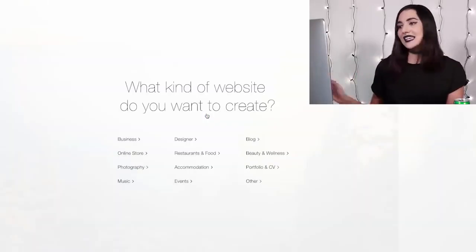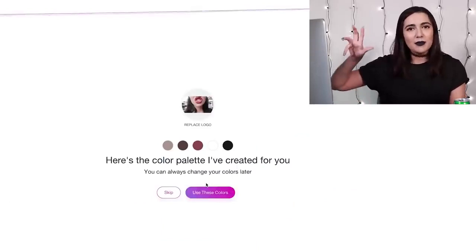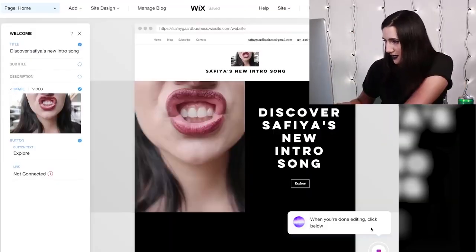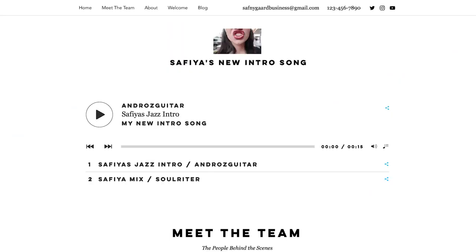Before I dive into some of the learnings that I have learned, I just wanted to give a quick shout-out to Wix for sponsoring this video. Some of you old-timers might remember Wix as the company through which I designed my very reputable website, sophiasnewintrosong.com, from the 'I bought the first five things YouTube recommended me' video. Yes, that website is still live, and despite seeing that, they still wanted to partner with us. They're very nice.